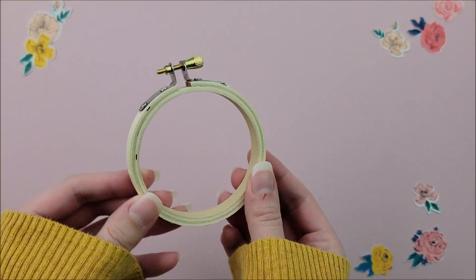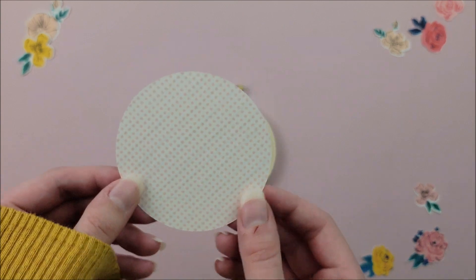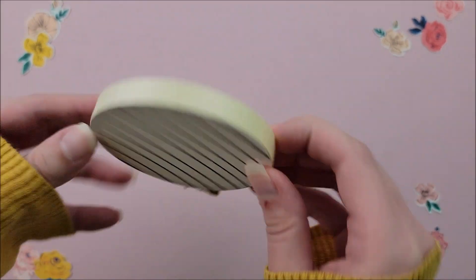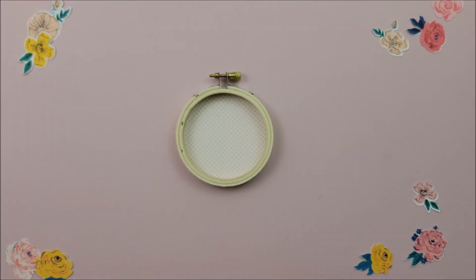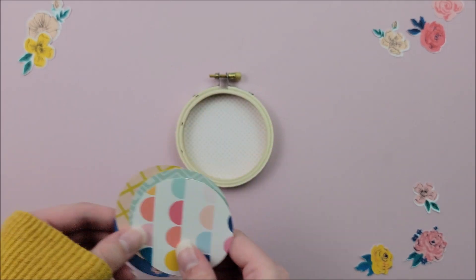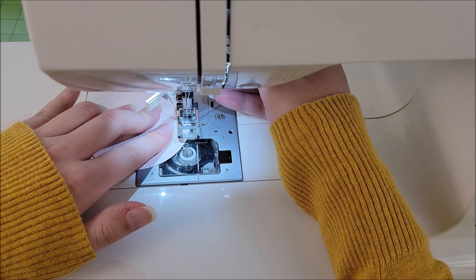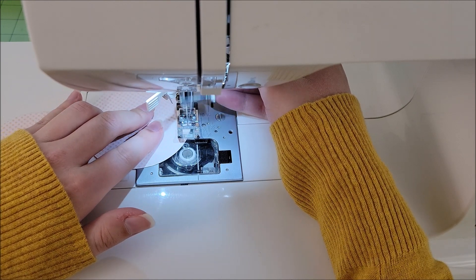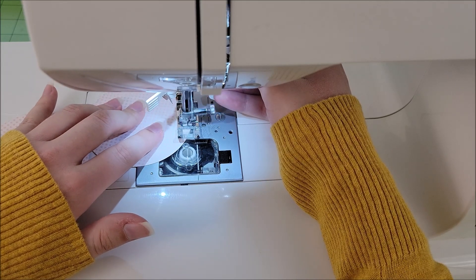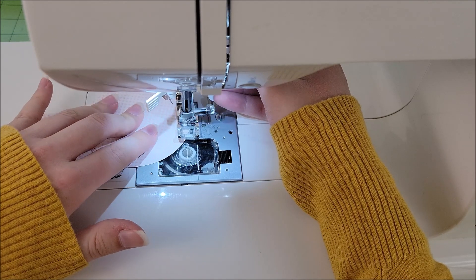To start, I'm taking a three-inch embroidery hoop. I got mine on Amazon — I'll have those linked down below if you want to get some yourself. For the backing piece of my hoop, I'm taking a circle that measures three and a quarter inch, so a quarter of an inch bigger than the actual size of the hoop. My pages measure two and three-quarters inch and the cover piece is going to measure three inches. I'll have all of that listed down below in the description box so you can follow along easier.